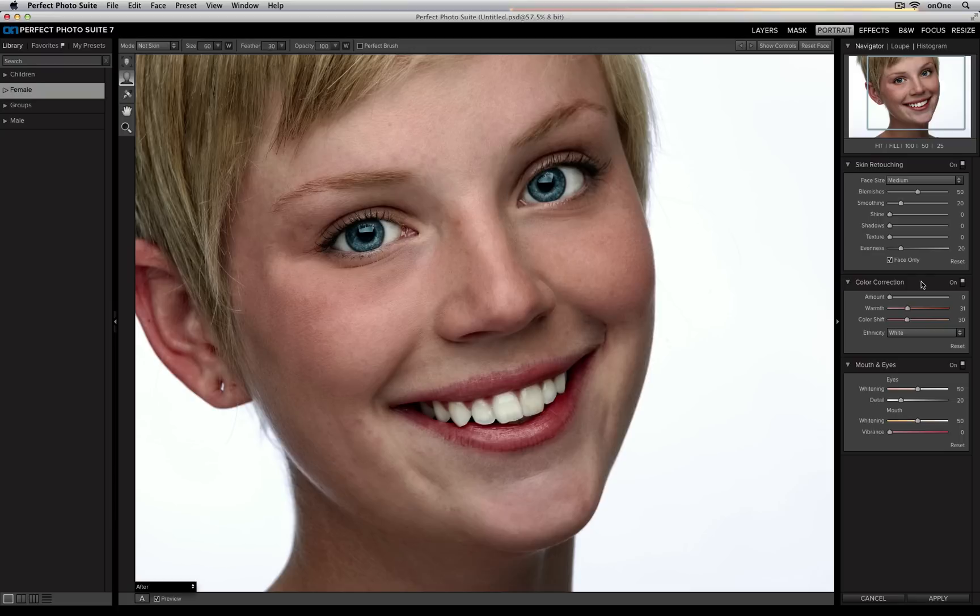First you have an amount slider, which allows you to change the amount of color correction that you'd like to do. Next you have a warmth slider and a color shift slider. They allow you to change either the coolness or the warmth, or how much magenta or how much green you're trying to remove or add.